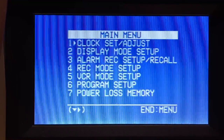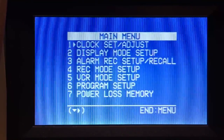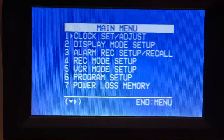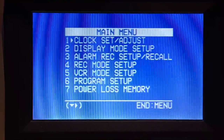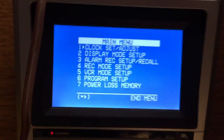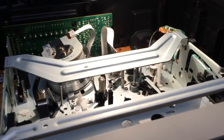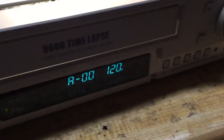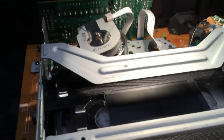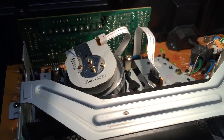This is your typical menu — you've got clock set, adjust display mode, setup, alarm record setup. So you could have this machine attached to an alarm system and when the alarm went off it would start recording. There's also record mode setup, VCR mode setup, program setup, power loss memory, etc. As far as loading a tape, it's not unlike any other VCR you've seen. We'll go ahead and load the tape that came with the unit.